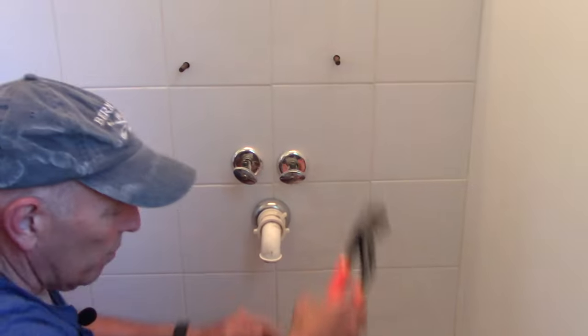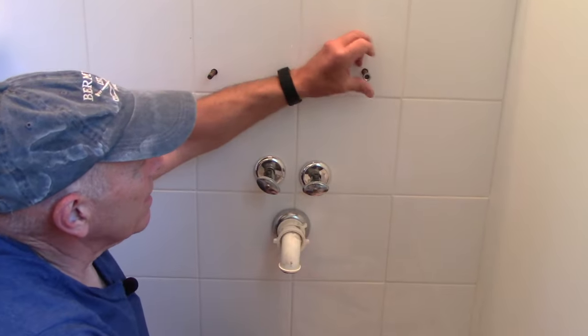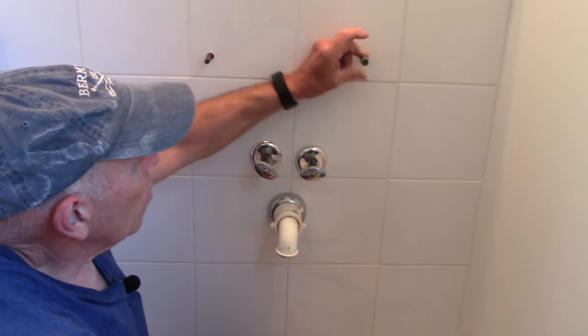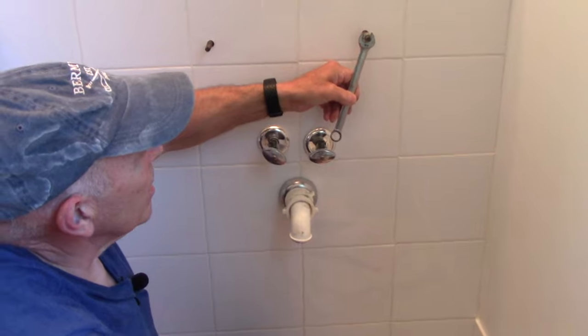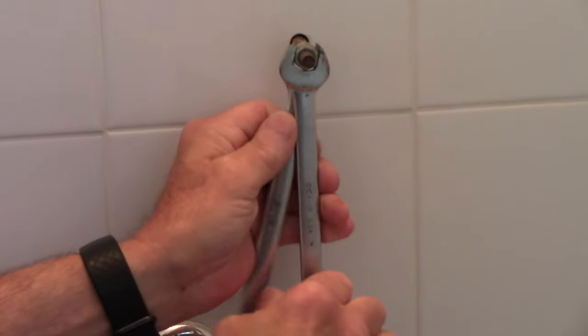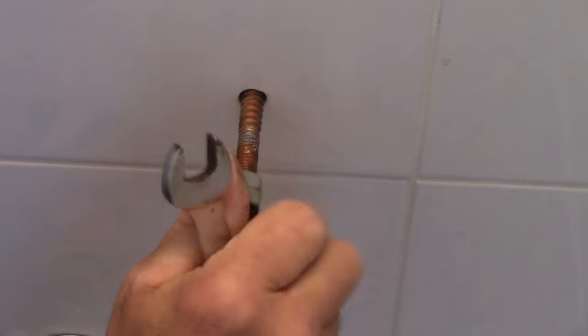The best way is to take two nuts that fit onto the bolt. Take one and thread it all the way down, then take your second nut and thread it down as well — you want to go about halfway down the bolt you're trying to extract. These are 9/16" nuts — yours may be different. Take a wrench on each nut and lock them very tightly against each other. Now put your wrench on the nut in the back and turn it — and you can see it'll come right out.